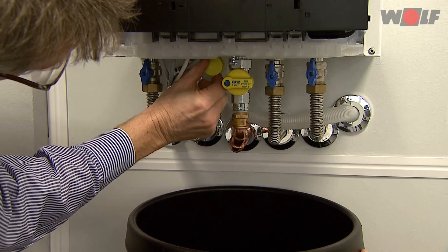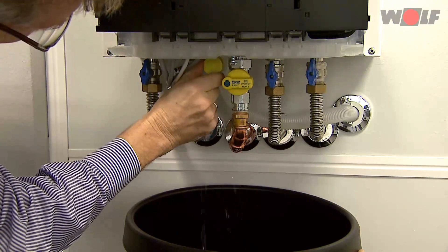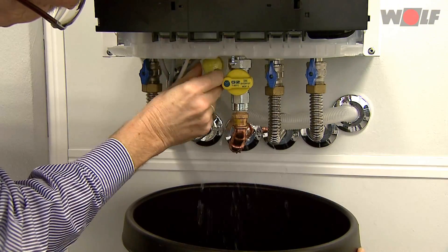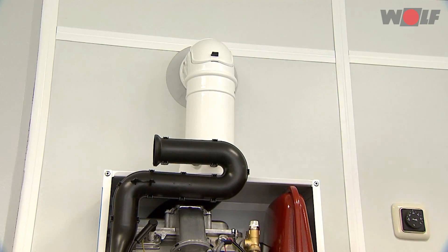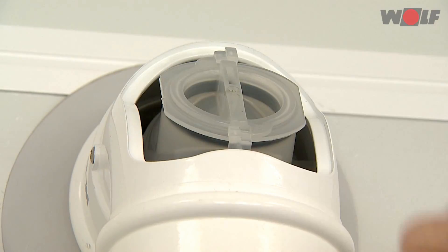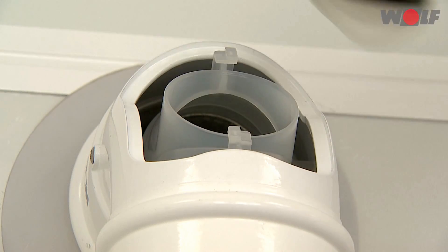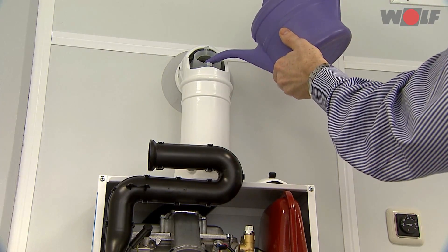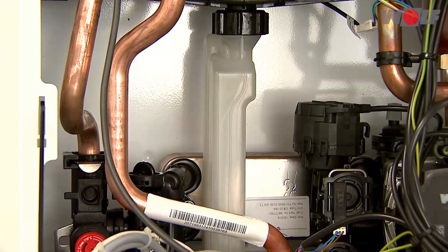Cleaning the trap: remove any residue from the trap. Place a drip pan under the trap and open the cleaning aperture. Fill and flush the trap from above through the inspection port in the flue pipe — flush only through the flue. Do not fill water into the ventilation air aperture as this could cause the burner to malfunction.